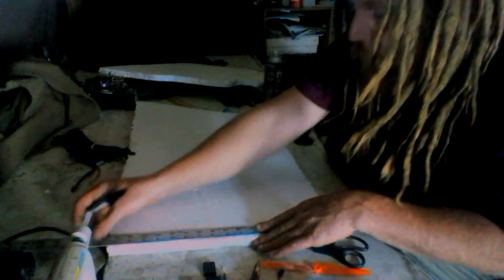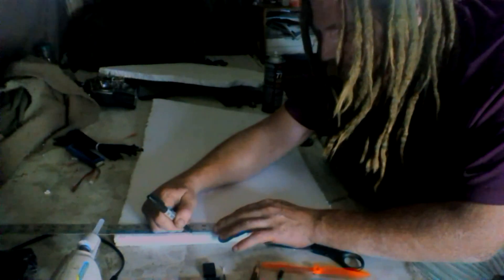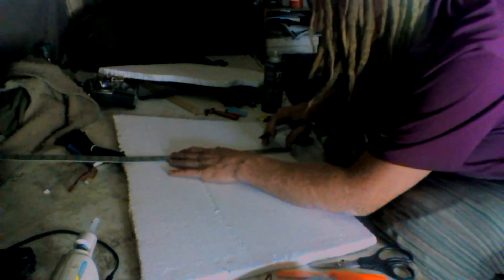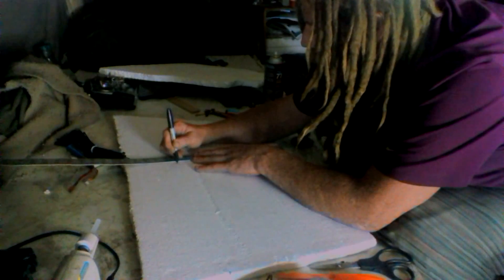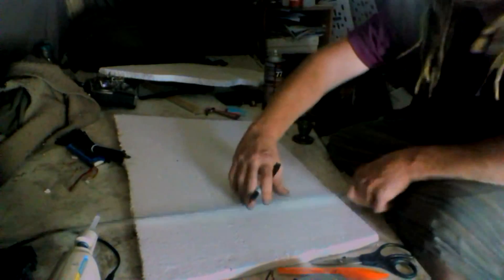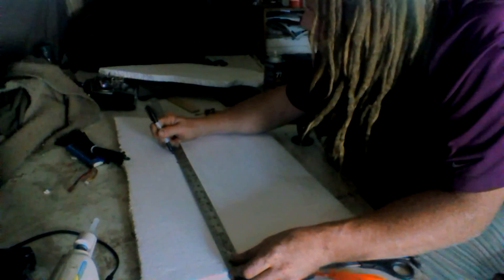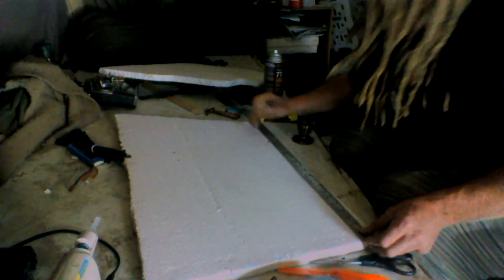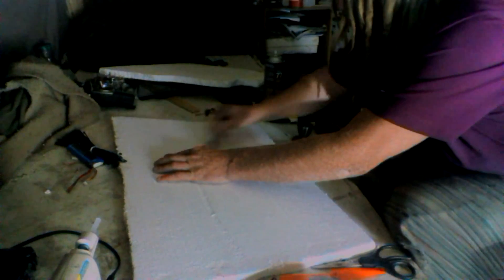I'm going to take this piece right here and make it 12 inches wide, so I'll make a mark at 12. I'm going to make this 12 by 18 — so 12 right there by 18, by 18. There's 18, okay, that's one edge.